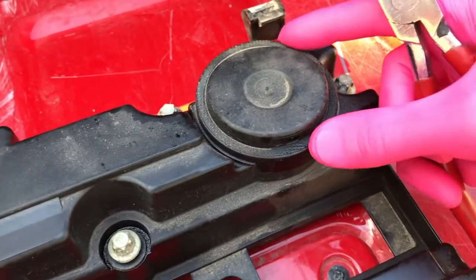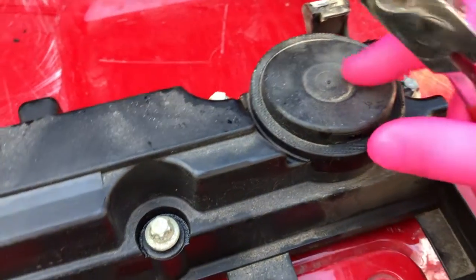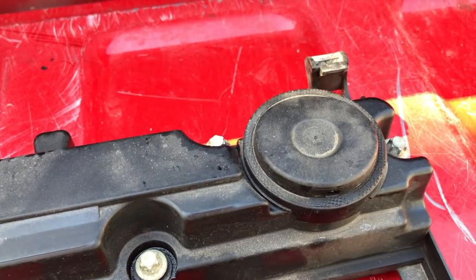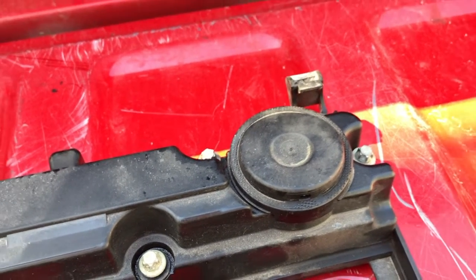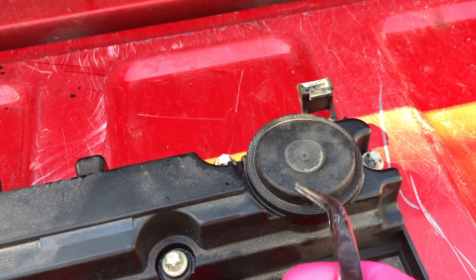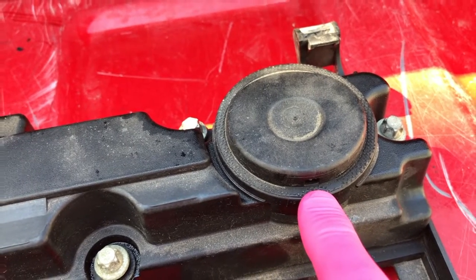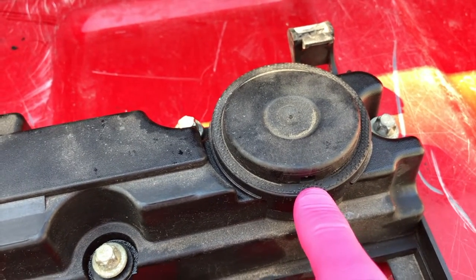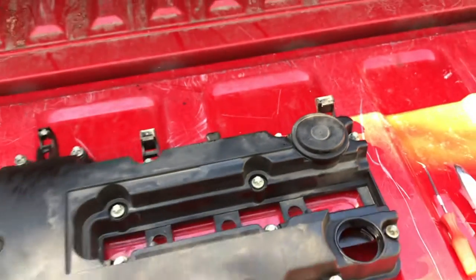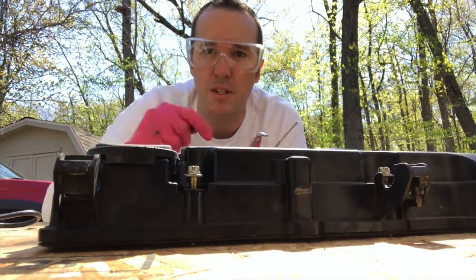I'm going to grab the pliers — this is a very difficult part to remove. What I'm going to do is break it. I'm going to peel away some of this plastic because I want to show you the internal valve itself and what it looks like, and hopefully we can find exactly where it's damaged. I want to be very careful breaking this top plastic piece because I don't want to harm the valve inside any more, since I want to show you how the littlest rip or tear in this diaphragm can cause a lot of degraded engine performance.